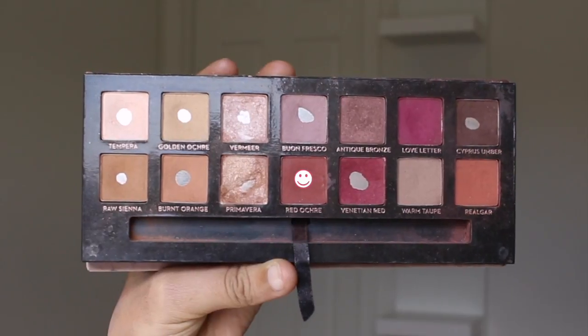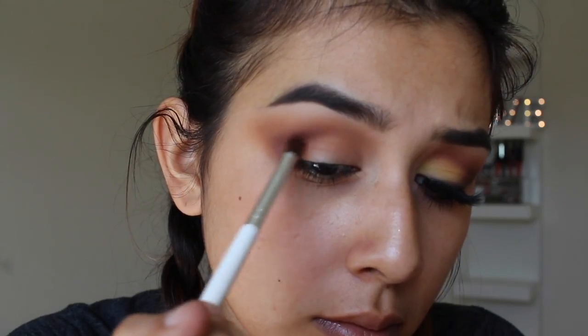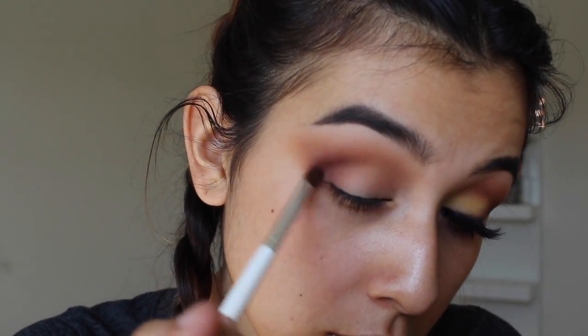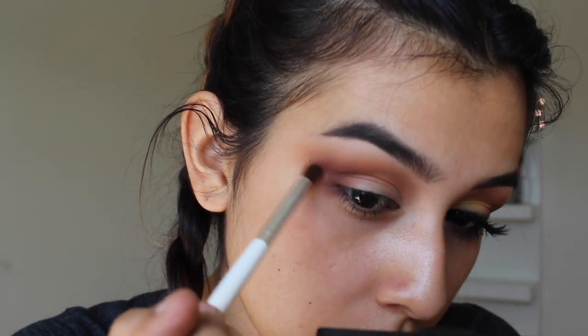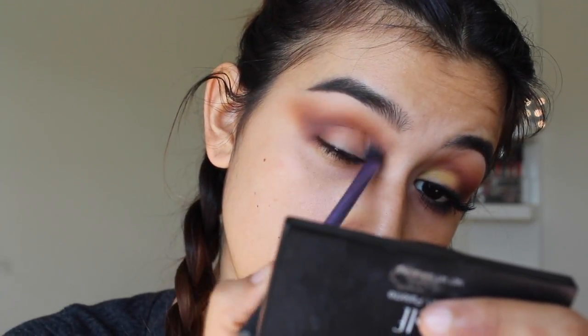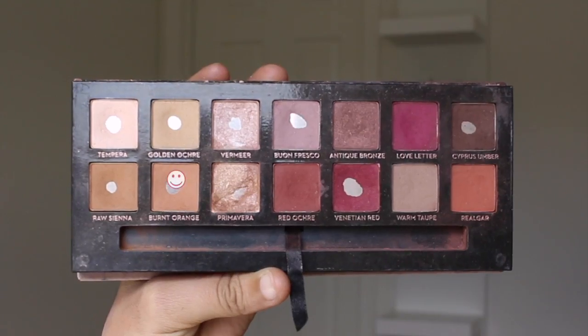Now going in with the Modern Renaissance palette by Anastasia, I'm taking the color Red Ochre and applying it in between the brown and the transition shades, just to make sure everything is nicely blended. You don't want any harsh lines — since this is going to be a super blown out smoky eye, harsh lines will be easier to notice, so you really want to take your time with each transition shade.